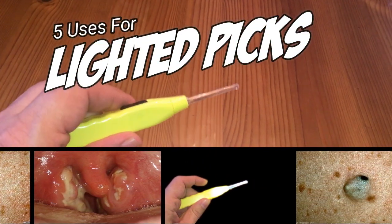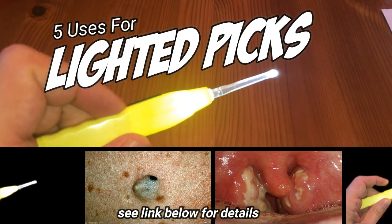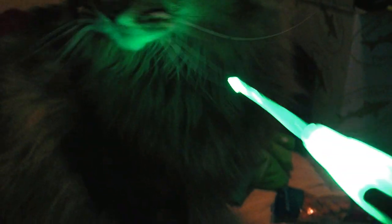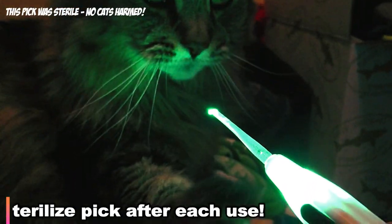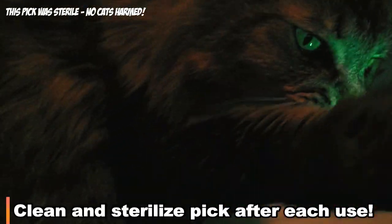Hey folks, today we've got five uses for a lighted pick, which is an interesting little hygienic tool. See the link below for more details. And just a reminder: if you do use one of these for a variety of purposes, make sure you sterilize and wash it between uses. Here we go.